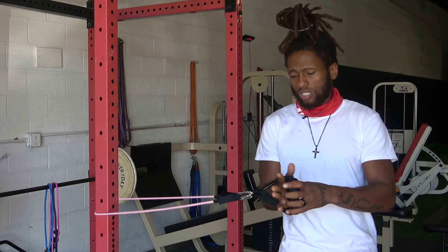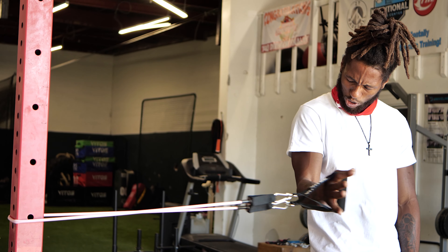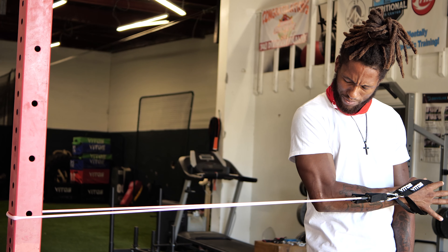You can even do interior work in the shoulders — rotator cuff.